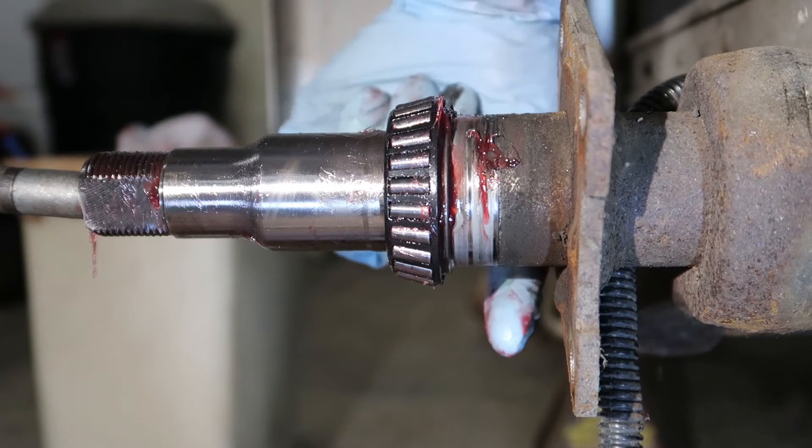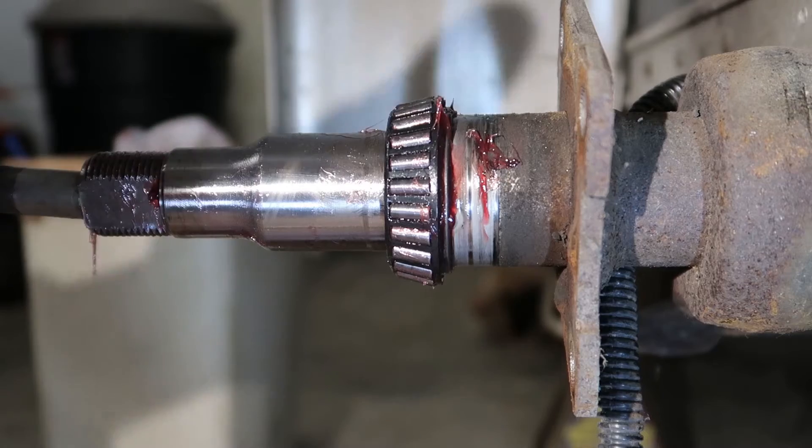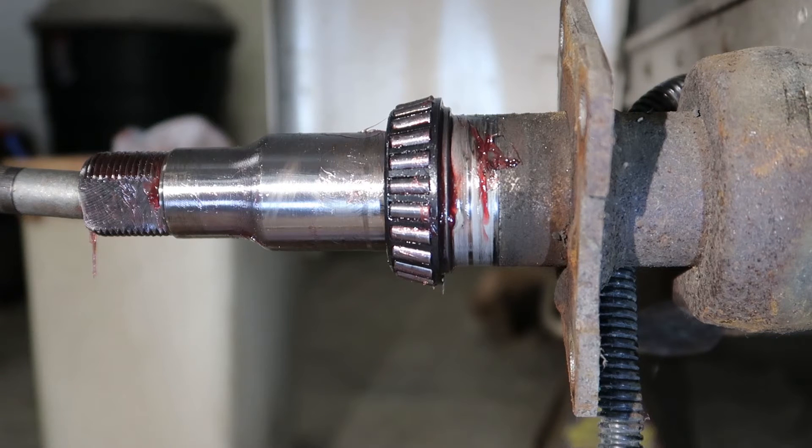But with the grease taking the path of least resistance, I believe that eventually it's going to blow out the inner seal, just like it did on the trailer that I purchased about eight years ago.